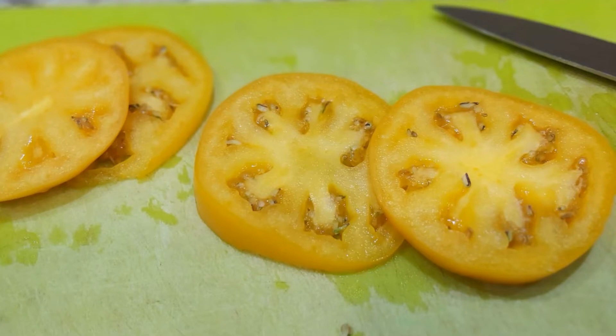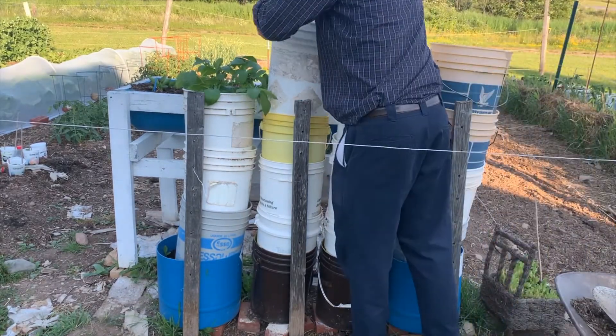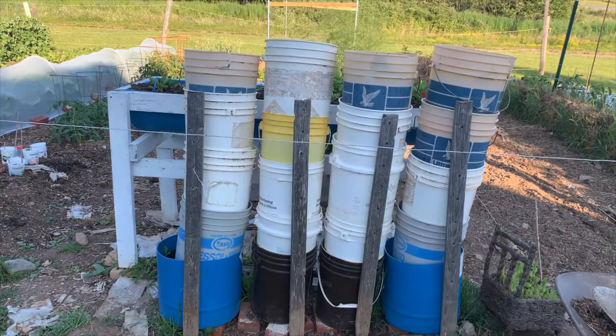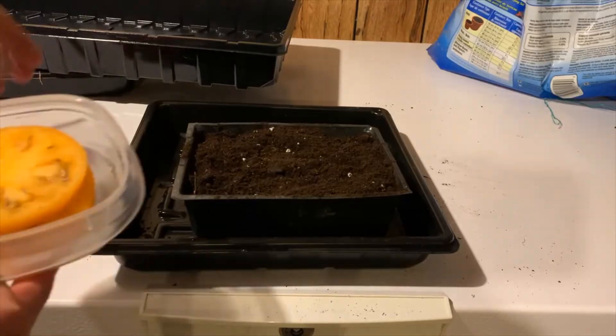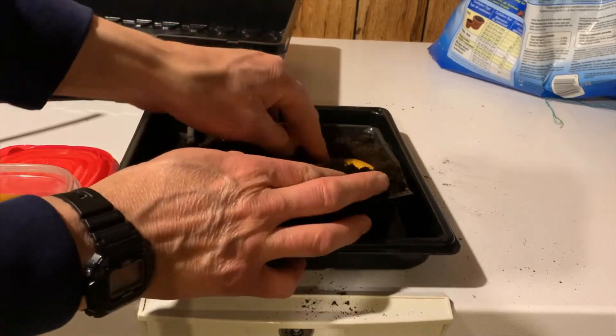Online opinion is divided on the edibility of the sprouted tomato slices. If you've watched some of my other videos, you know that I've tried some unique experiments, so I thought it was time for another one. I buried the sprouted seeds — tomato and all — in potting soil.